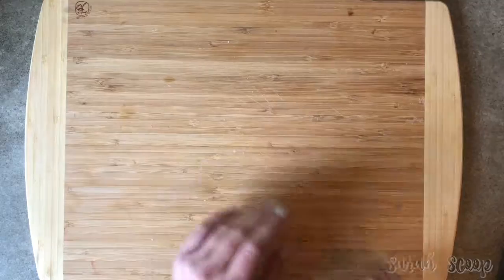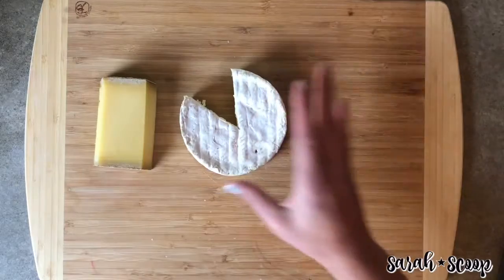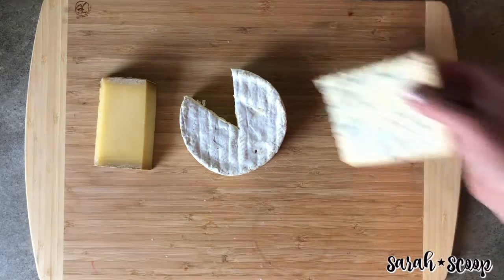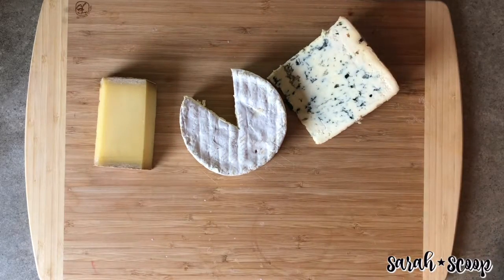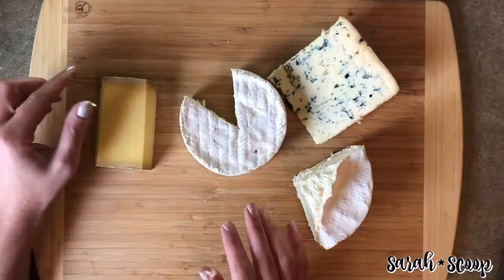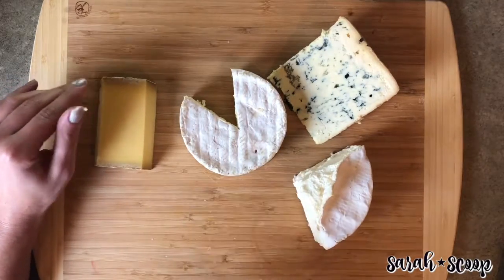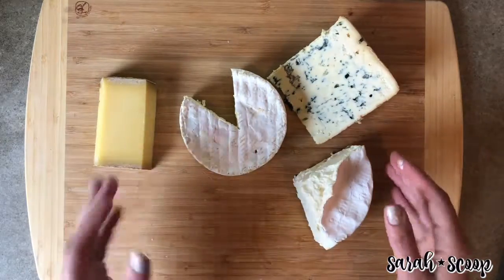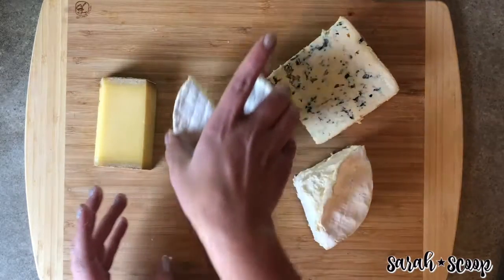Then go ahead and pick your cheeses. You'll want to have three to five cheese options for a well-rounded cheese tray. When you're picking out your cheeses, you're going to want to select a soft cheese that will serve as the starting point.